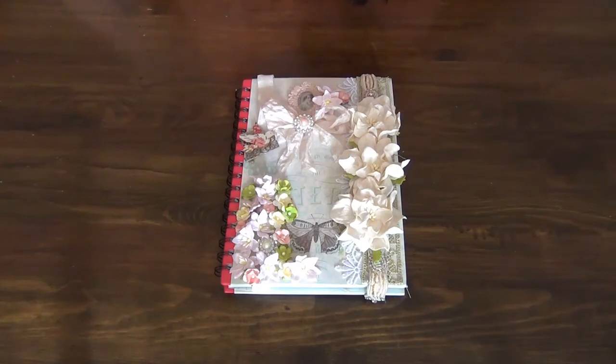Today's project is actually for the Design Team Challenge for the month of September and the theme was back to school. As you guys know I have just finished university so I'm not going back to school anytime soon, and I don't have any children around, so I thought I would make myself a notepad because I needed a new one.